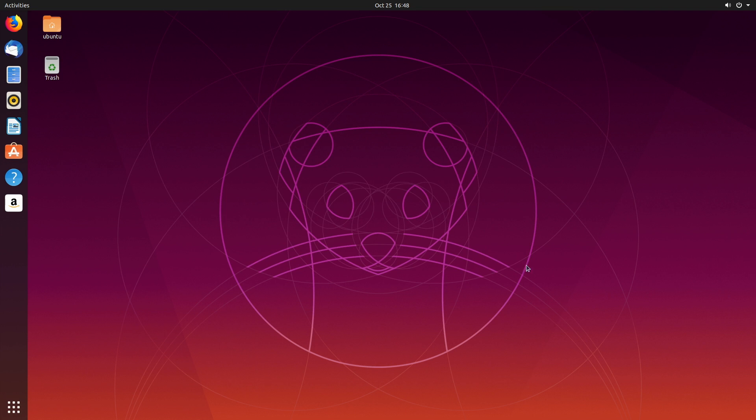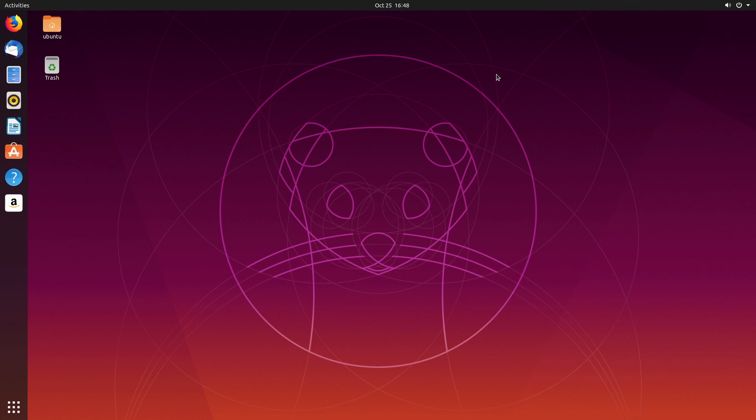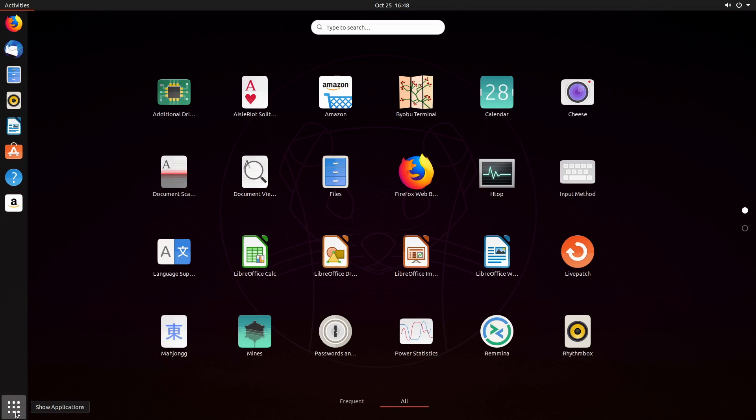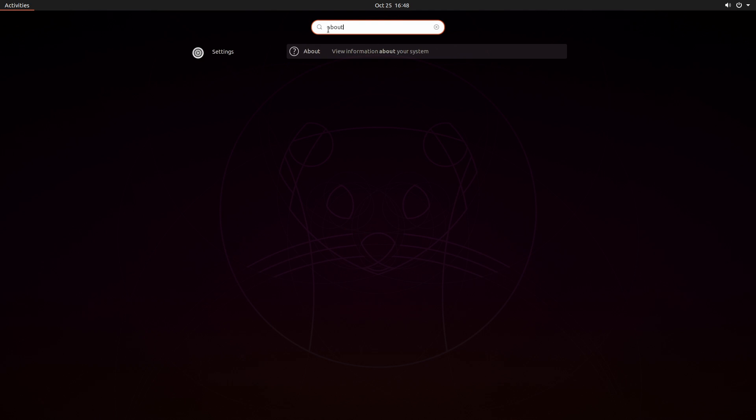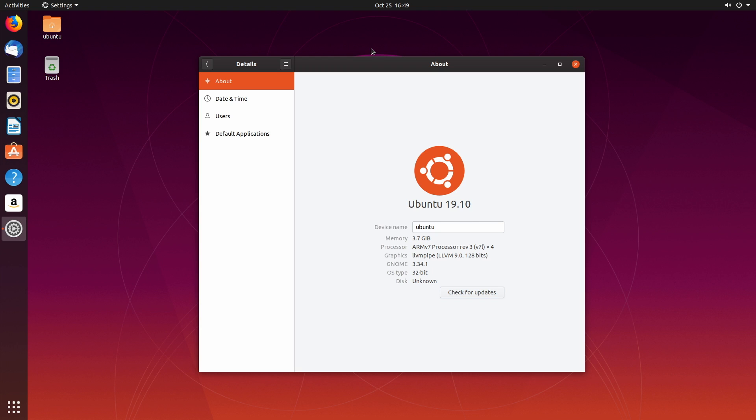You now have Ubuntu installed on your Raspberry Pi 4. Every time we boot this thing up it'll bring us right into the login screen where we'll enter the password we created. I definitely recommend checking out some YouTube tutorials on how to install different applications. This is basically going to work like an x86 PC with Ubuntu installed, but there are a lot of applications that won't be compatible because it's an ARM CPU and not an x86 CPU. There's still a lot of stuff that will work — you can install RetroArch, GIMP, and find different applications through the Ubuntu Software center. At the very beginning I was running Doom, and I also tested Quake and Old School RuneScape — all of them ran pretty well.